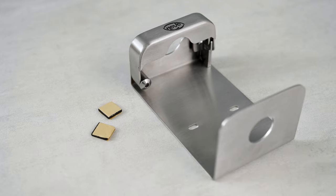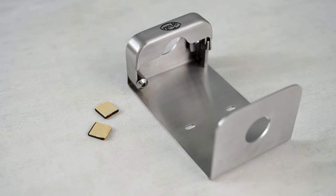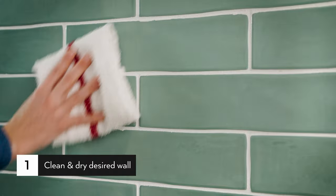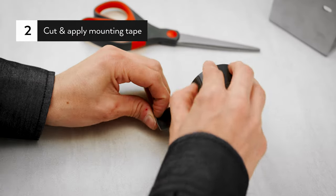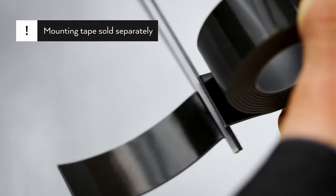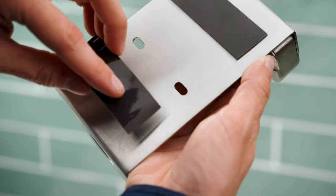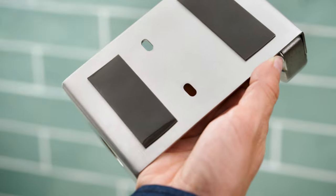To install your Novo Brackets using heavy-duty mounting tape, first clean and dry the mounting surface where the tape will be applied. Cut and apply heavy-duty mounting tape horizontally across the bracket. Stick the heavy-duty mounting tape to the bracket with the double-sided liner still attached and press firmly.